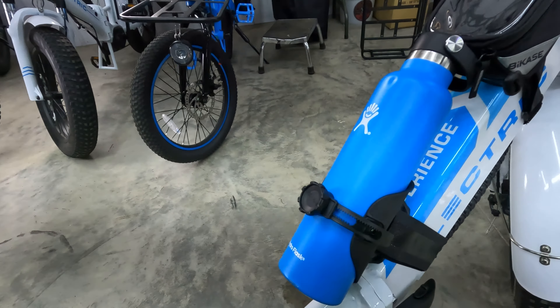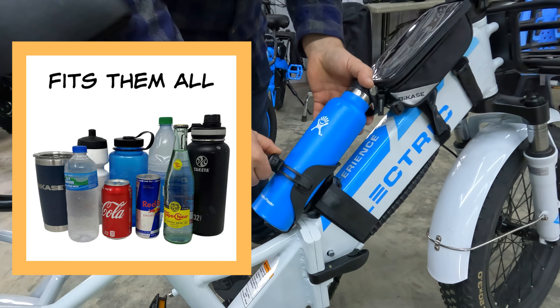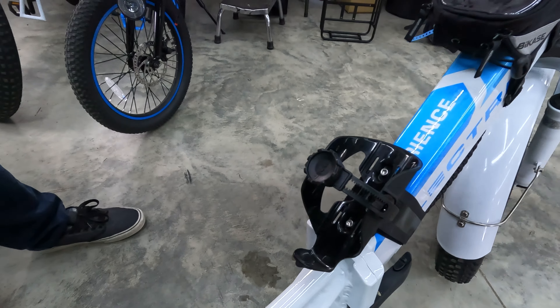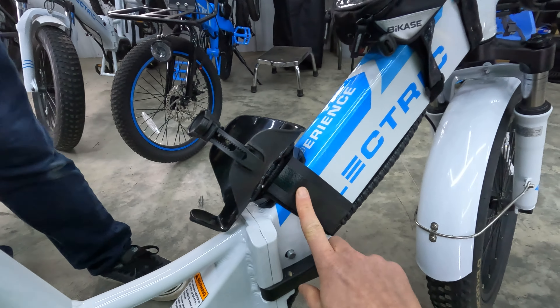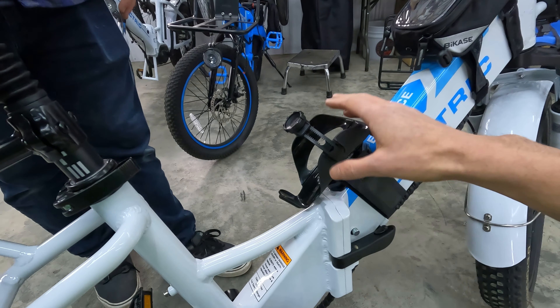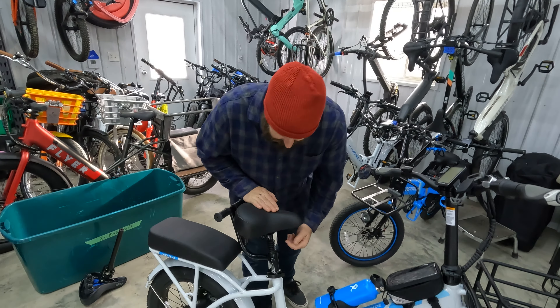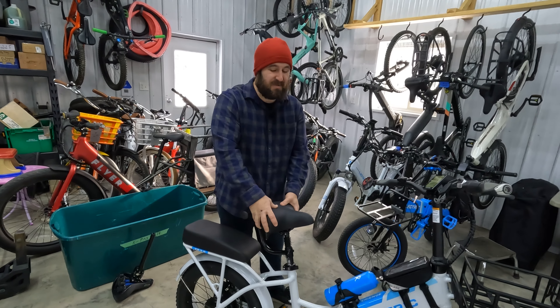Another really cool accessory from Bike Case is this water bottle mount. You can buy one that mounts a normal bottle cage, but they also sell this anywhere mount. I have our Hydro Flask in it and it's not going anywhere — it fits up to a Nalgene bottle, regular water bottles, and it also has a boa-like clamping system to clamp onto any bike water bottle you happen to be using. It's really sturdy and has grip tape so it's not going anywhere on this frame. For a bike that doesn't have any bottle cages, this is an awesome accessory.